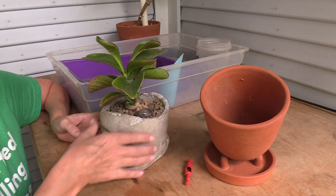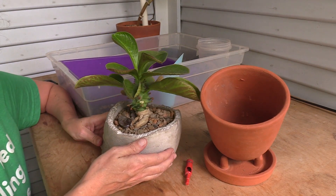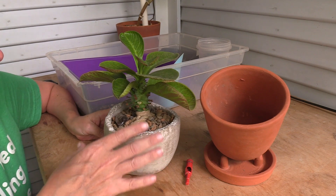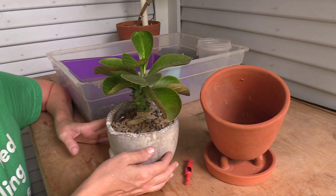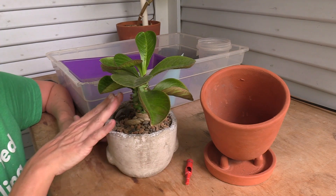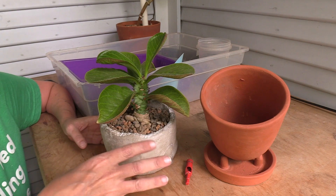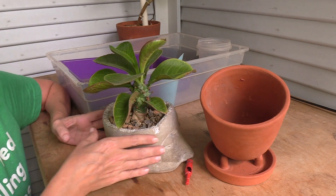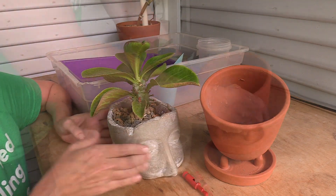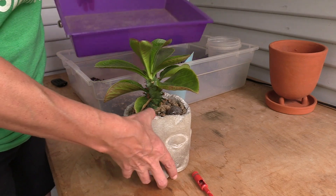If you're trying to build or get a bigger caudex on your plants, you want to leave it buried under the dirt for longer. Another way to fatten up a caudex is to trim some of the leaves — do a lot of pruning — so it forces the energy down into the caudex. But for this plant, I didn't want to trim the leaves because they're amazing. I'm going to move this out of the way and get a little bin.